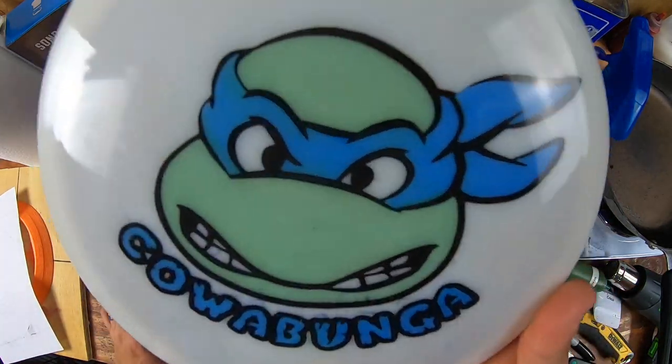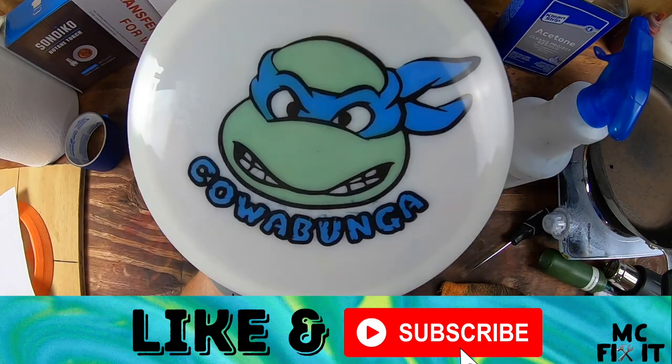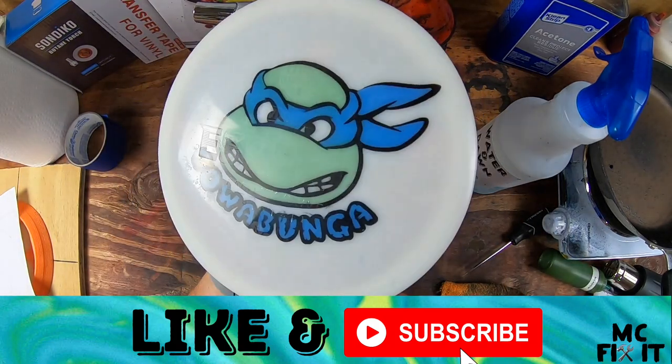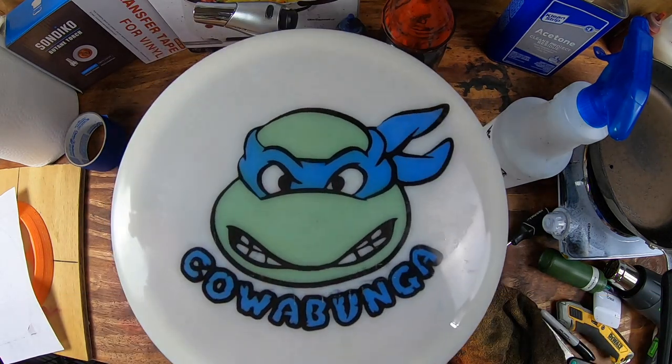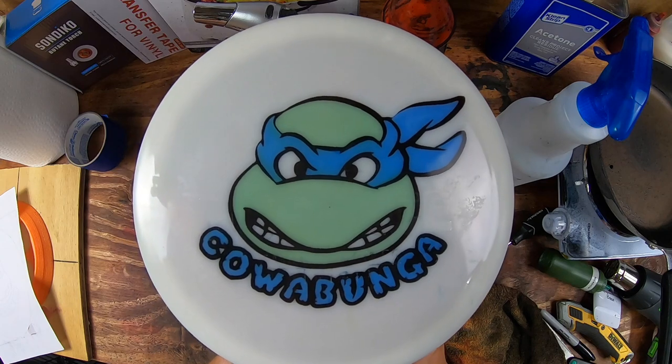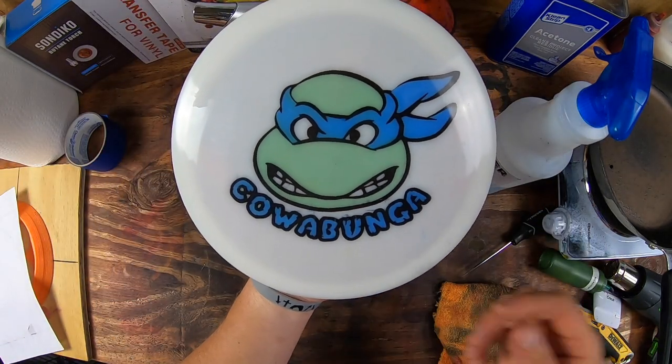Thank you guys so much for watching. If this was helpful, please like, subscribe, and comment — let me know if you like it. And if you'd throw it, it is an Essence, so pretty understable but a great thrower for a turnover shot. Thank you guys so much for watching — make sure to like, subscribe, and comment. Thank you again.